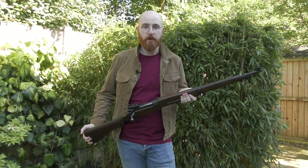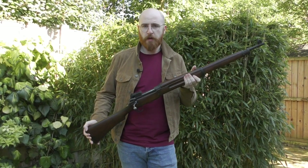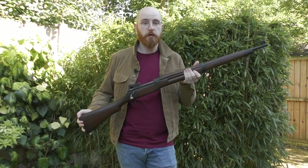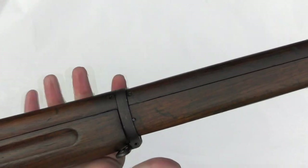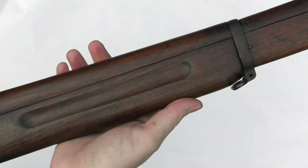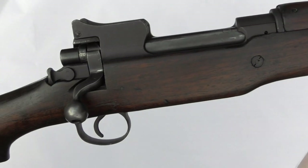Hi guys, welcome to another episode of the Armourer's Bench. Today we're going to be taking a look at the US M1917. But instead of diving into the original origins of the rifle and its First World War use, today we're going to look at how it was used by the British during World War II, namely the Home Guard use of the rifle itself. Vic picked up this rifle in the early 90s and it's featured in a couple of range videos here on the channel. So without further ado we'll dive into the history of the M1917 in British service.